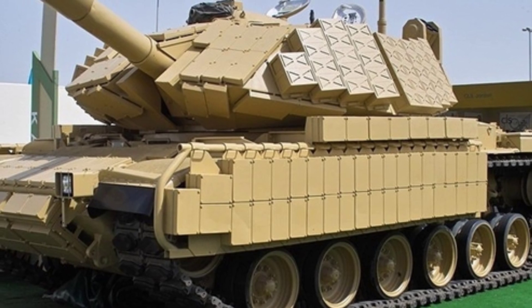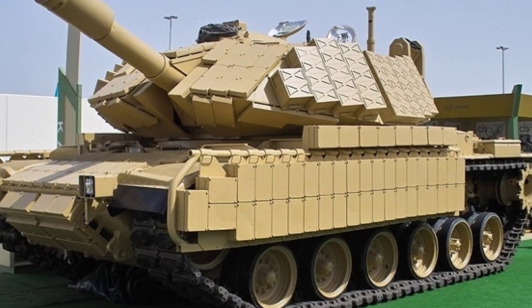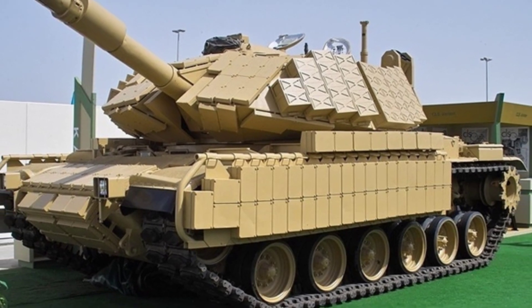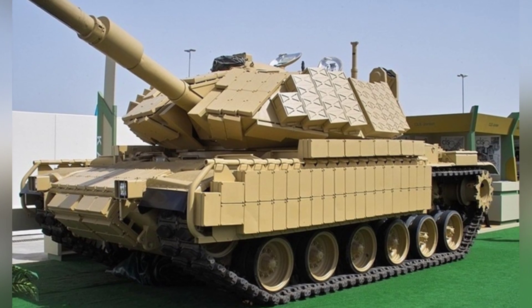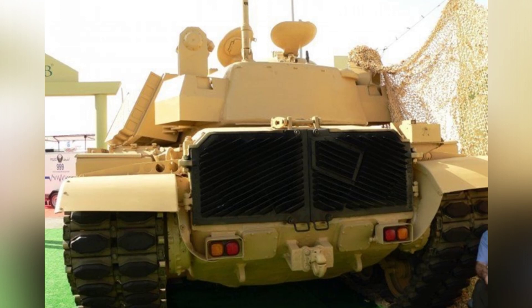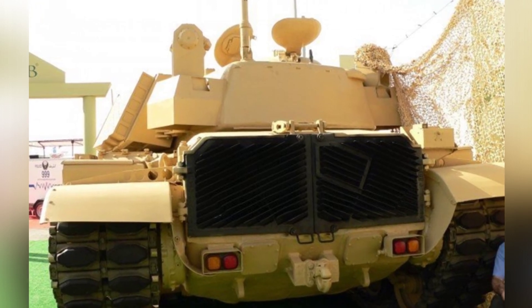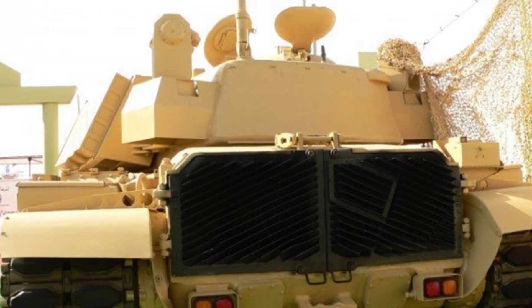The gun points forward and has a length of 9.85 meters. The vehicle has a length of 7 meters, a width of 3.7 meters, and a height of 3.27 meters. The maximum speed is 48 kilometers per hour, and the maximum range is 500 kilometers. It has a crew of 4 people, and the total number of modified tanks is about 182.